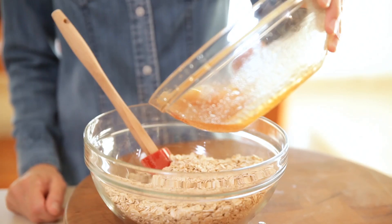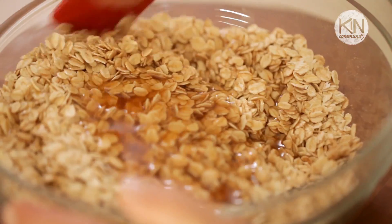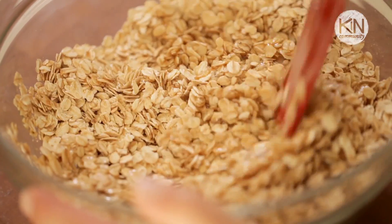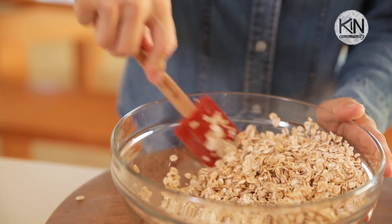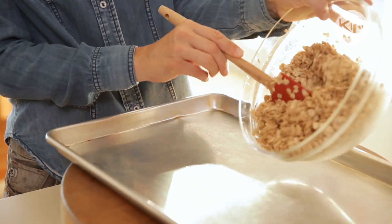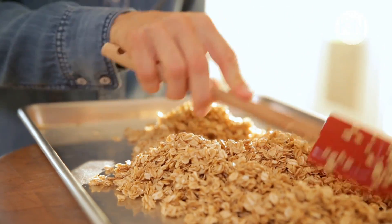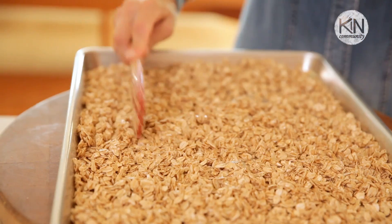We'll take our wet ingredients and pour it over our oat mixture. We want to stir the oat mixture really well with the wet ingredients so that all of the oats have a nice coating. Pour the oats onto a rimmed baking sheet and spread them into a thin layer. Try and cover the whole baking sheet so that the oats get a chance to toast.